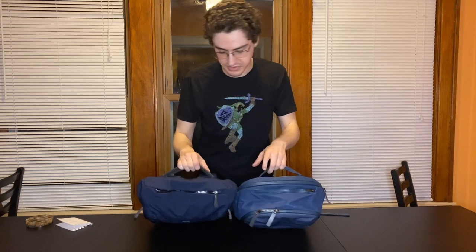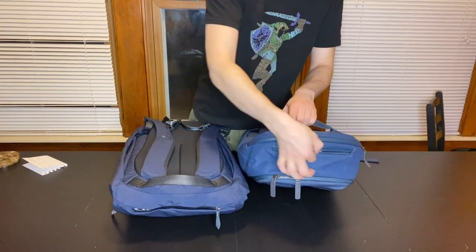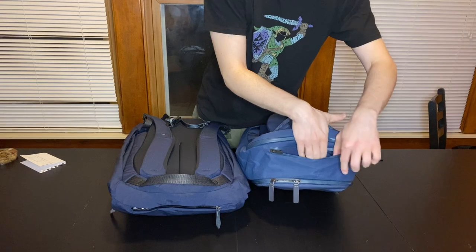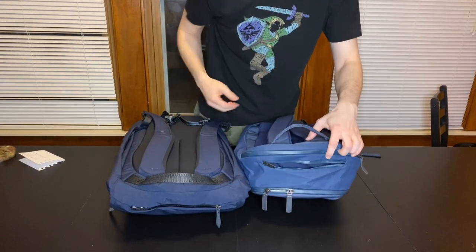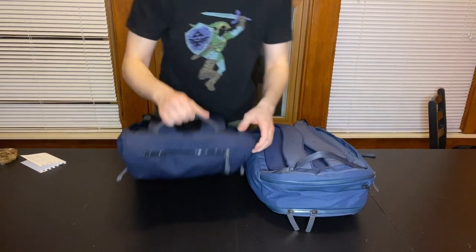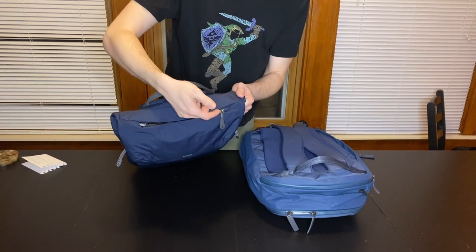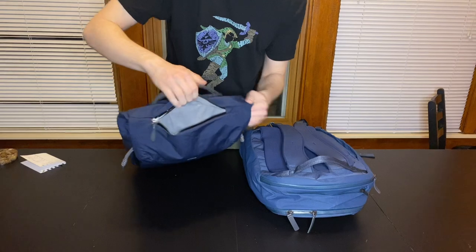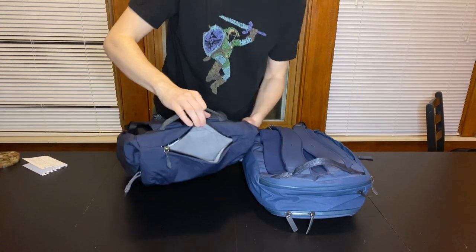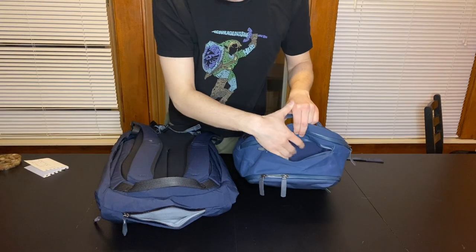Looking at the top of the bags, both feature some nice quick access pockets. On the Transit Work Pack, there's a little short zipper that flaps back and forth, and the quick access pocket folds in on the back side. It's still a great size to fit a cell phone or similar. On the Venture Backpack, we have a different zipper pull — more just some thread looped over — and it fits down the inside of the hood. The Venture has a more soft felt lining, whereas the Transit Work Pack has more of an elastic, stretchy material.